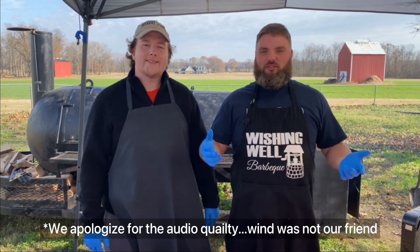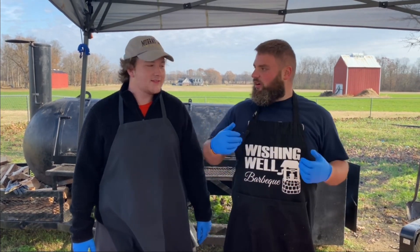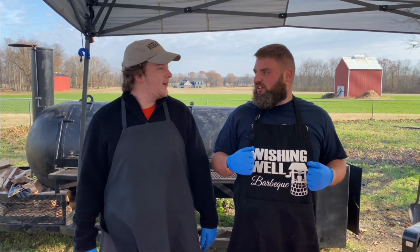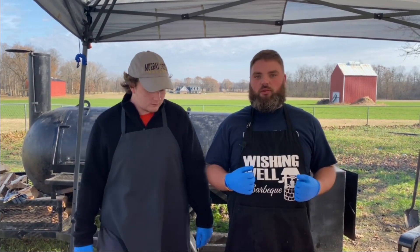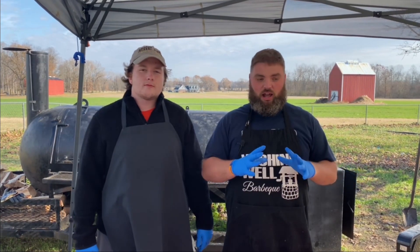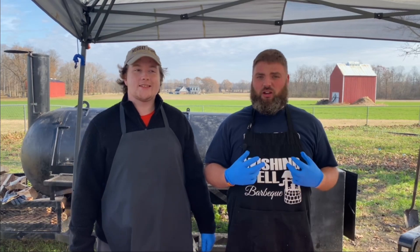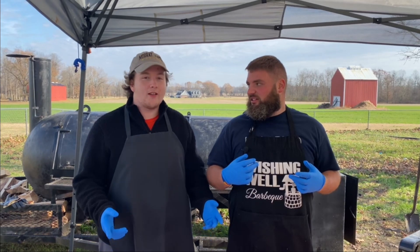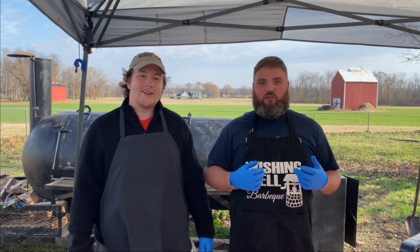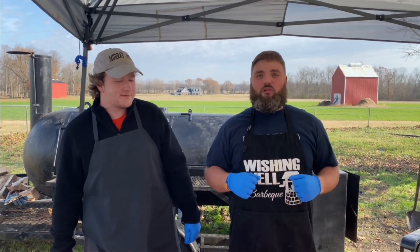All right, so here we are today. We're doing some extra filming and I thought now would be a great time to do an awesome experiment. Welcome to the Wishing Wild BBQ show. We're going to do something that has become really huge on all of the barbecue forums, on all of Instagram, and I just have to try this. We're going to do a little experiment today and it's bacon wrapped Oreos. I know that sounds kind of weird.